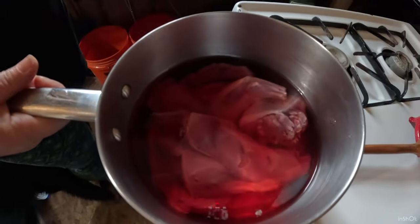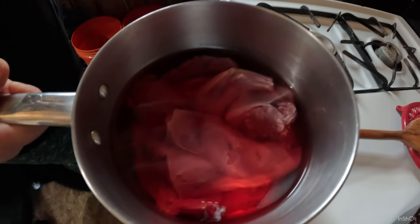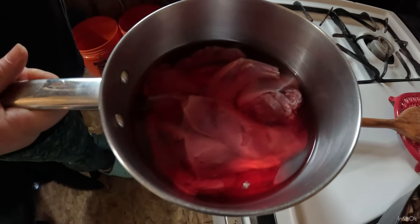We put the rabbit in a salt brine for about eight hours. Some people say less, some people say they do it for longer. Some people don't even put them in a salt brine, but we figured maybe it'll help with some of the gaminess.